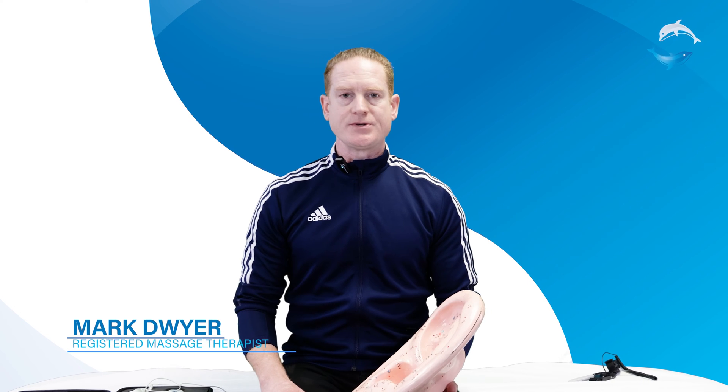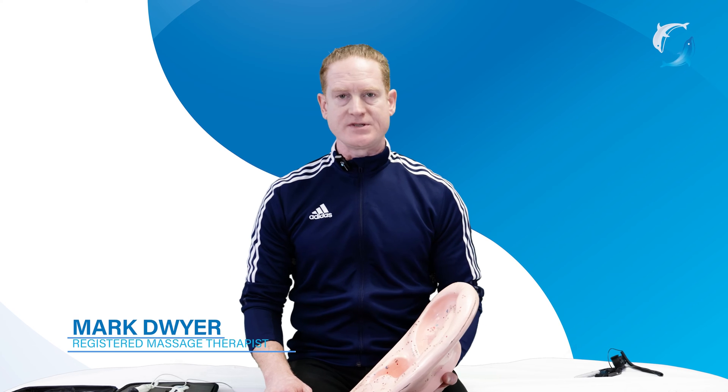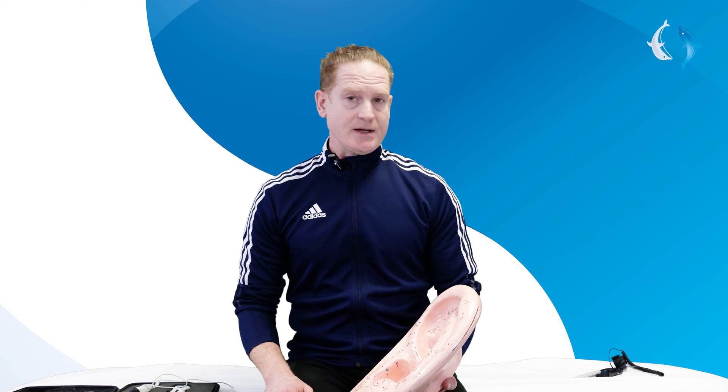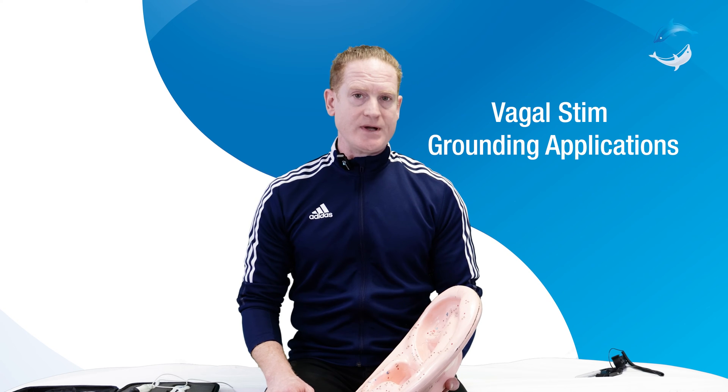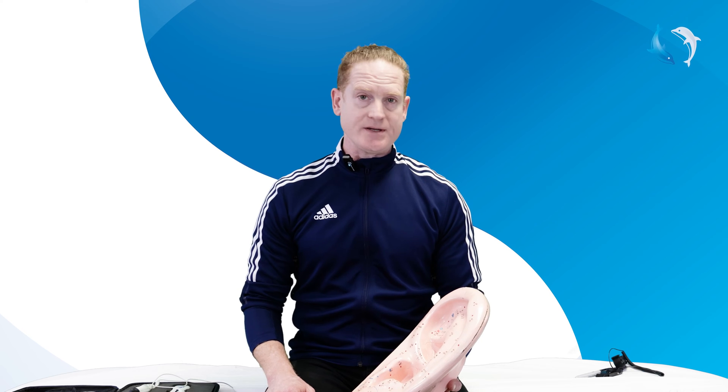Hi, my name is Mark, a registered massage therapist. I use the Dolphins in my practice every day. Today we're going to demonstrate an updated, most current arrangement of placement combinations for the grounding pad and the ear clip, so that we can stimulate both branches of the vagus nerve in one session.